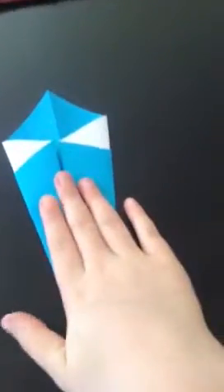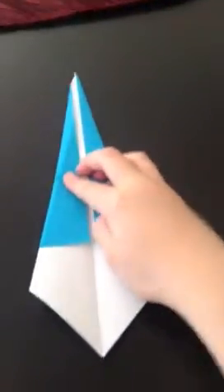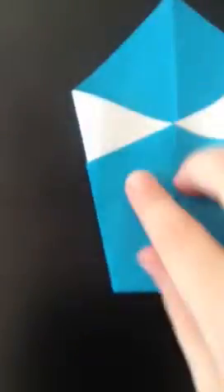Flip it over. Put these corners in, so it's like this. You're gonna flip it over again, so it's like that. You're gonna fold it from tip to tip, fold it in half.